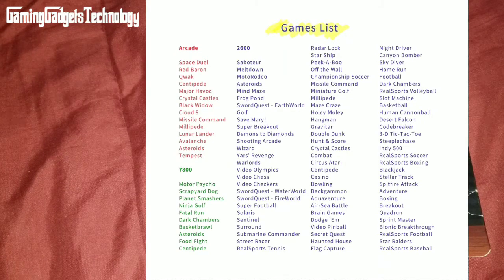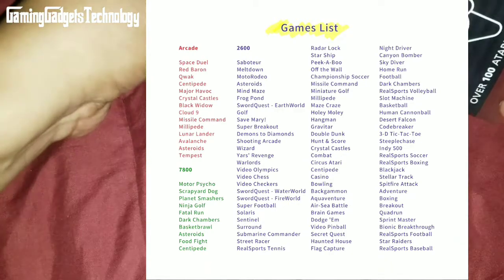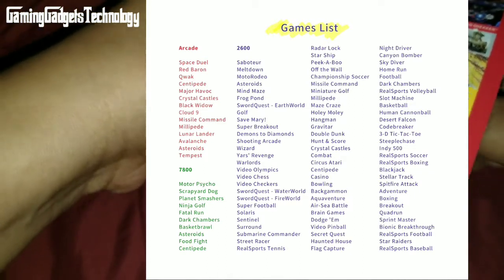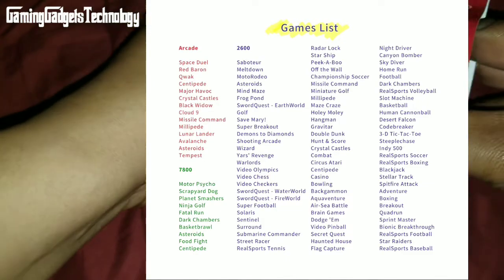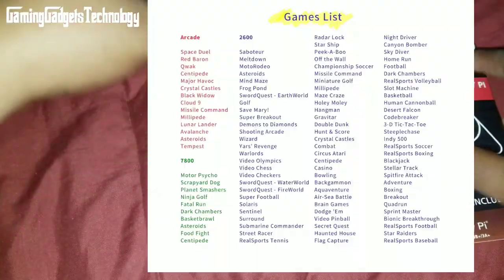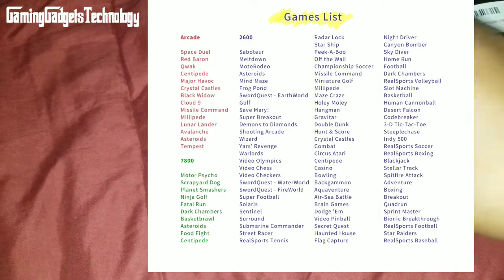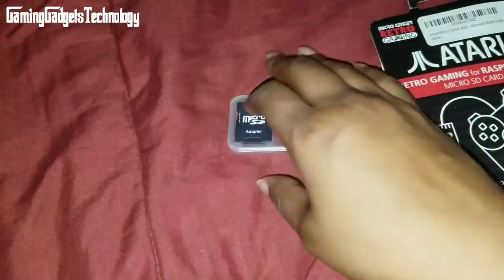Continuing the Arcade list: Lunar Lander, Avalanche, Asteroids, and Tempest. For the 7800, you will get Motorcycle, Scrapyard Dog, Planet Smashers, Ninja Golf, Fatal Run, Dark Chambers, Basket Brawl, Asteroids, Food Fight, and Centipede. You also get the micro SD card and an adapter.